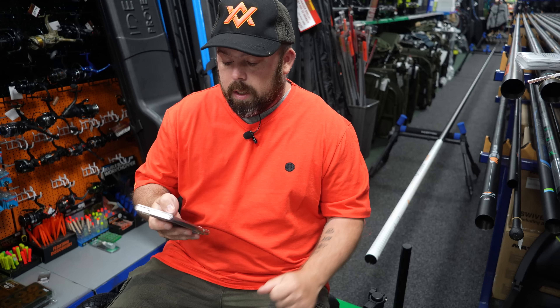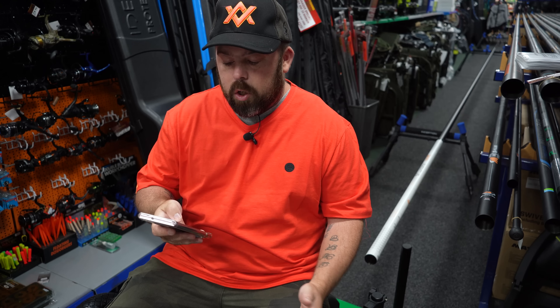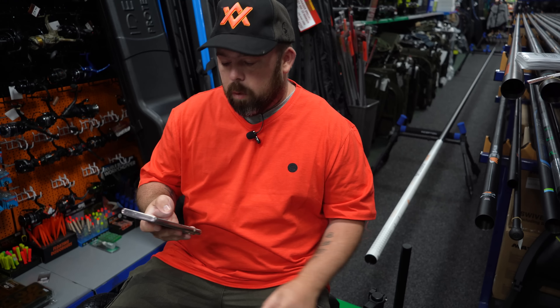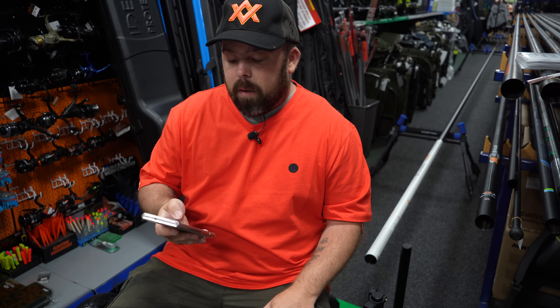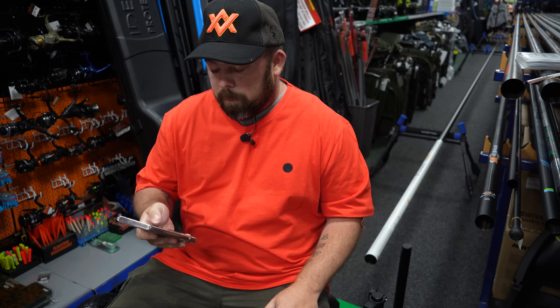RJS rigid joint system — super tensile carbon joints for maximum performance, rigidity, and joint wear resistance, which on a pole like this you would expect that reinforcement and that smoothness in unshipping and shipping, and strength obviously when you're playing fish at distance. Friction-free matte tape finish — the pearlescent finish is fantastic through the hands on the higher sections.